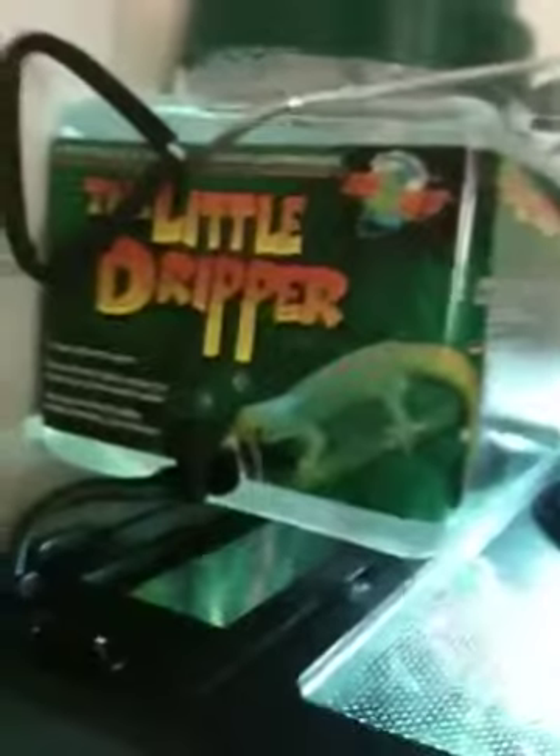This is the little dripper which drips water onto the leaves right there, and I catch the water drops in that little rock.